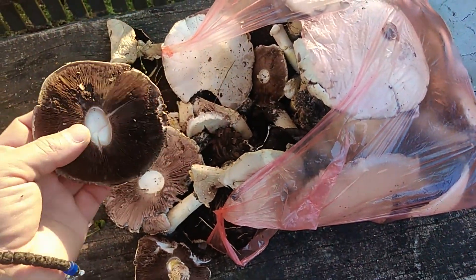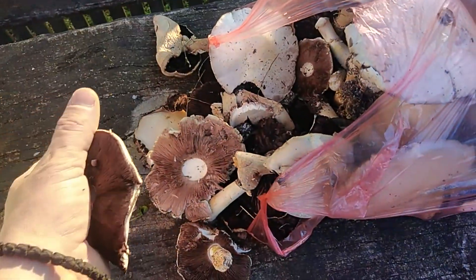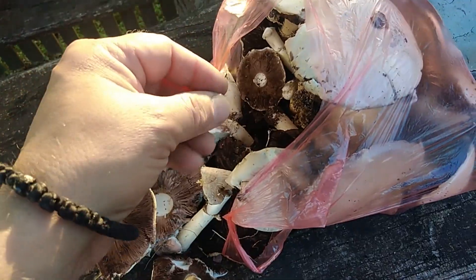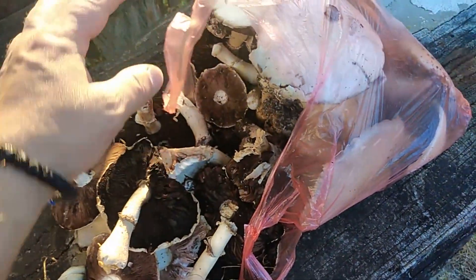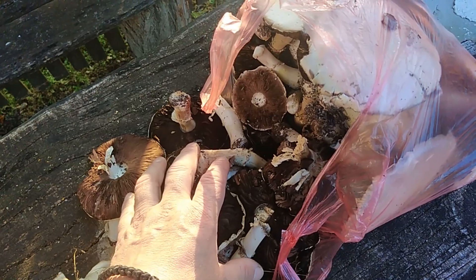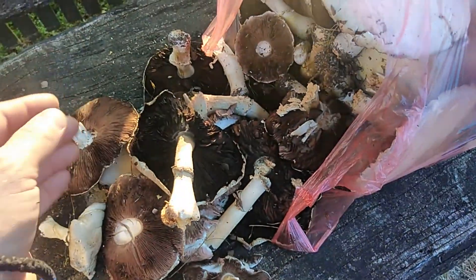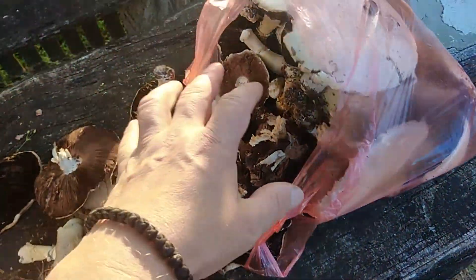Here I got a full plastic bag of field agaricus - this is a very nice edible mushroom. I harvested a full basket in one orchard a couple of days ago, but after I harvested, the owner of the orchard treated all the grass with pesticide. So right now this is not good because the mushroom takes some bad chemicals and metals from the ground, so it's not anymore for food purpose.